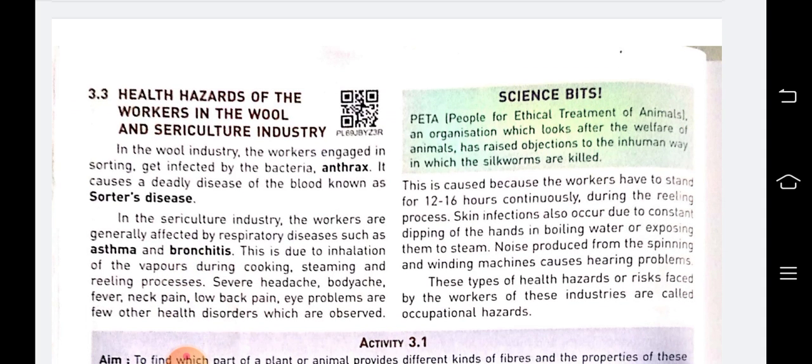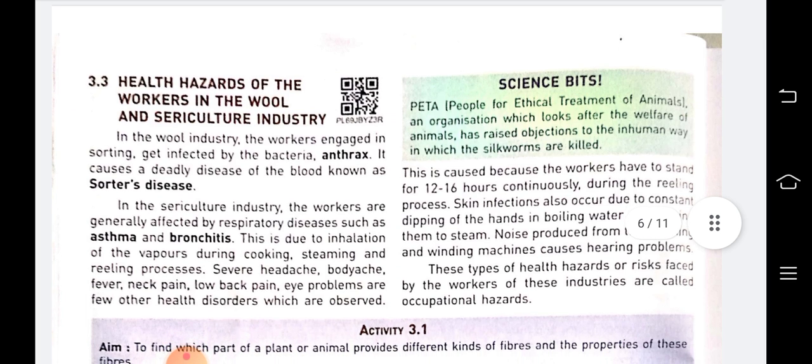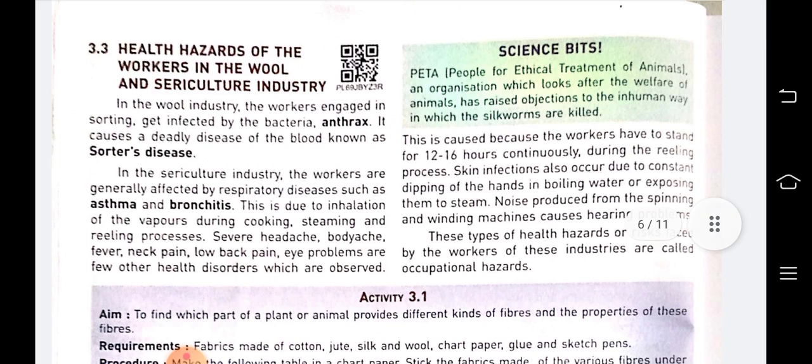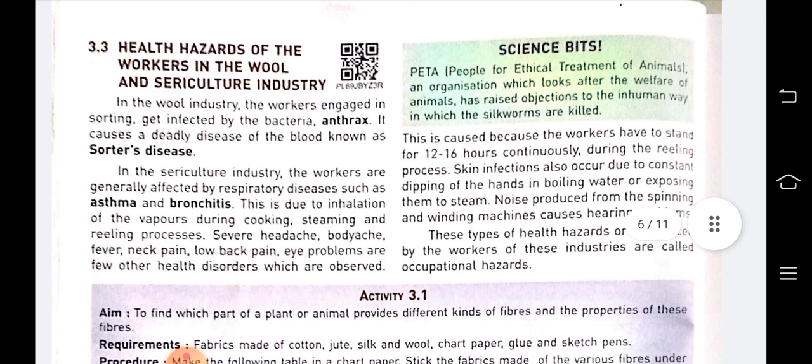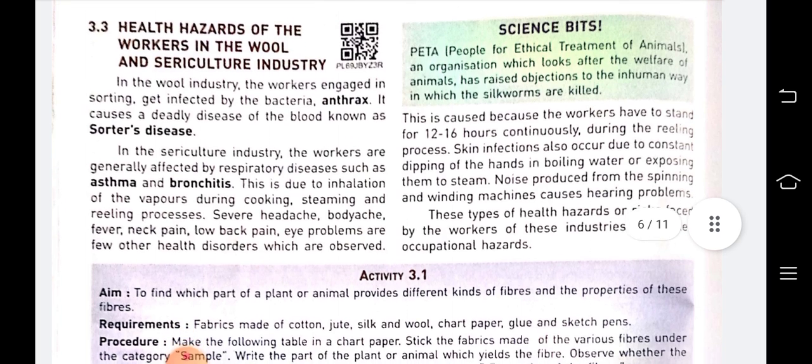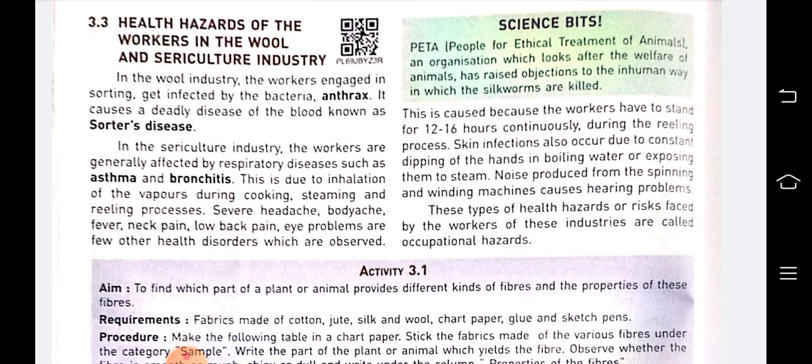Now, the health hazards of workers in the wool and sericulture industry. Health hazard means the problems caused due to working in certain industries. Workers in the wool industry are affected by sorter's disease — they get infected by the bacteria called anthrax, which causes a deadly disease of the blood.